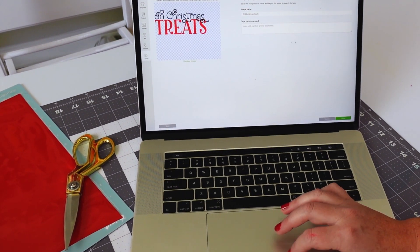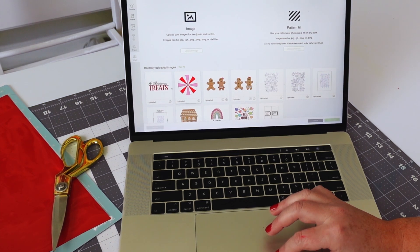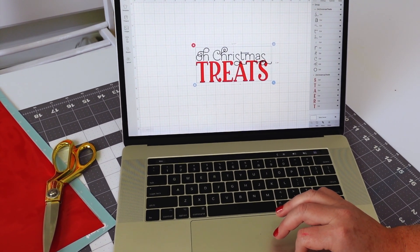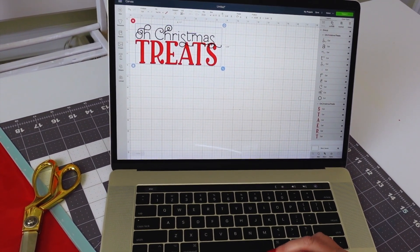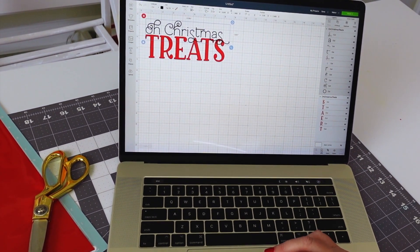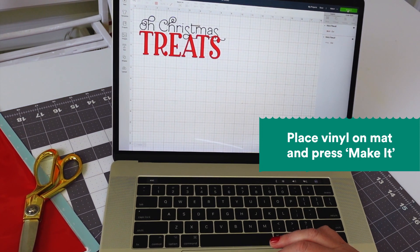The first thing we're going to do is upload the O'Christmas Treats SVG file, which you can find at lovetheday.com, or design your own in Design Space. We're going to save it and then insert that image into your canvas. This has already been designed to be the size of my box, so we're going to ungroup these two, weld O'Christmas together, and weld Treats together so it will cut out as a whole word, and then we'll just press Make It.